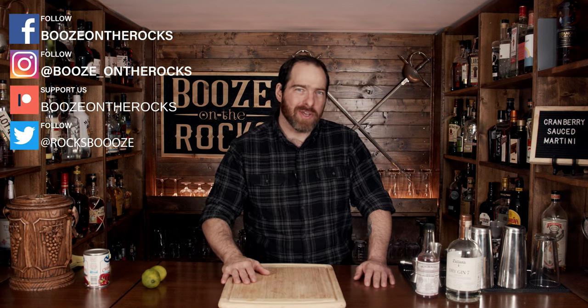Welcome back to Booze on the Rocks, where we make cocktails for everyone. My name is David Edwards, and it's great to have you here today. We're going to make a cranberry sauced martini.